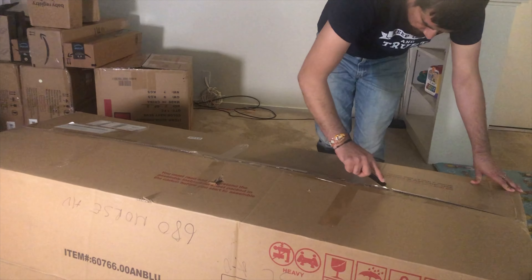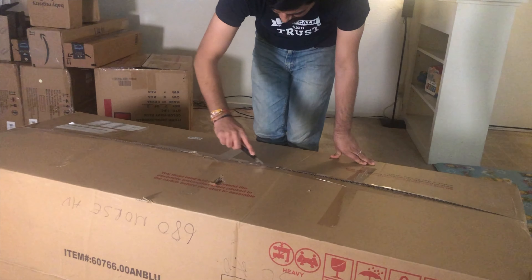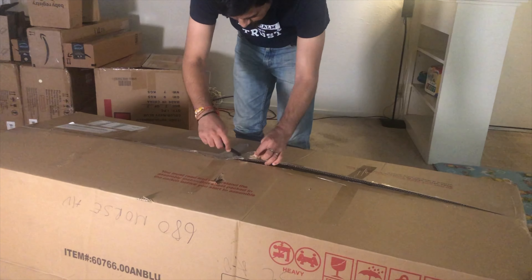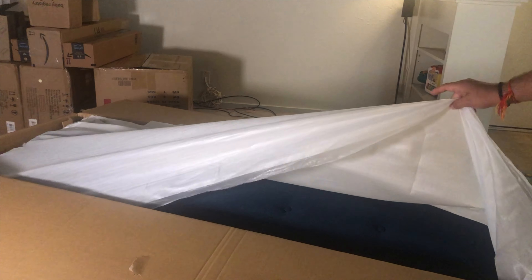So guys, as you can see, there are many boxes that we have to unbox. First of all, we have started to assemble our sofa here. You must be wondering what the sofa is here. But yes, in the USA, you have to assemble all the furniture yourself.